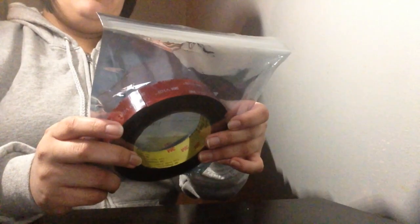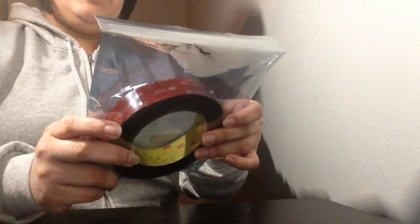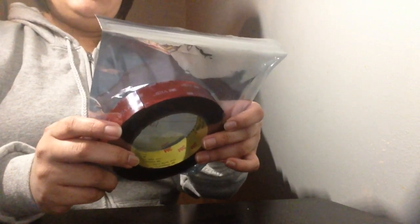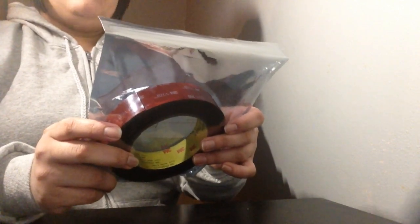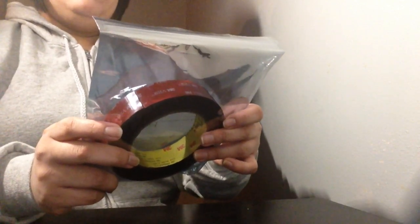Guess what guys? I got another Amazon package. Today I got 3M mount tape. It is a model MT3M24MM, 16 feet, which means the width is 24 millimeters and the length is 16 feet with double-sided foam tape. It's from Roseberry.